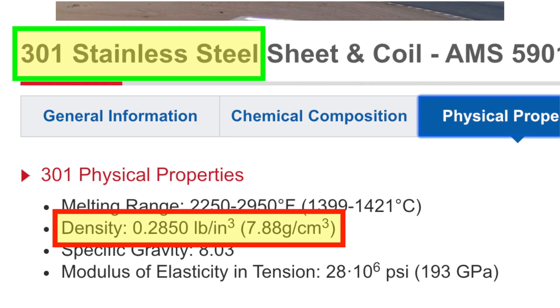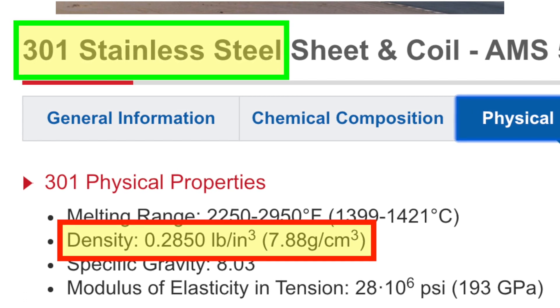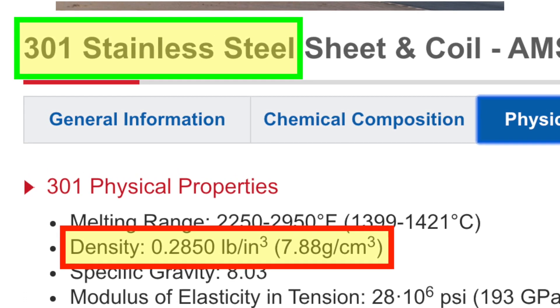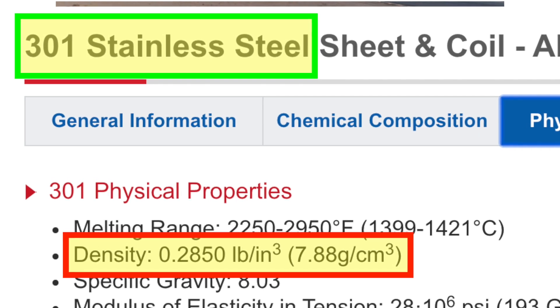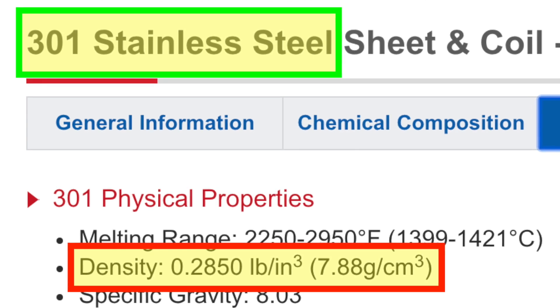Tesla is using their own custom alloy — they call it 30X stainless steel. It should be in the ballpark of the same weight as 301 stainless steel, which again works out to about 8 grams per cubic centimeter.